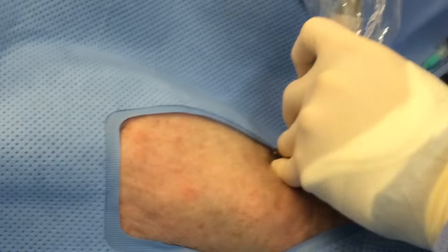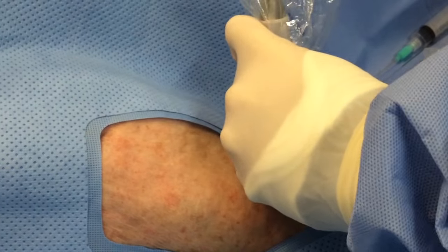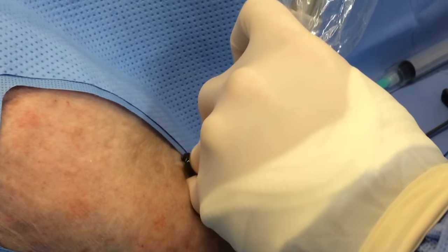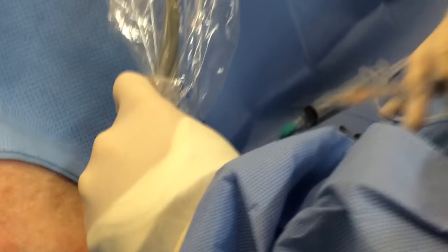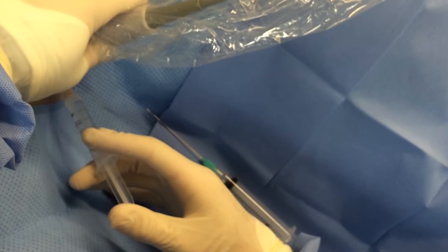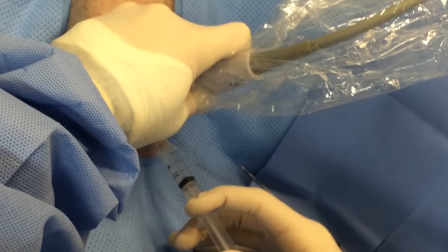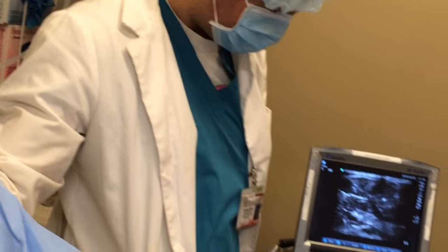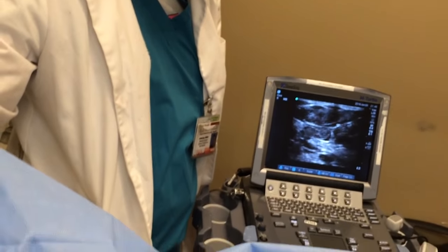So I figured what I'd do is show you the actual procedure first and then talk about it a little bit. Here's Rory with an ultrasound identifying a vein. He sees a nice big plump vein. He's injecting local anesthetic from the kit. He's not going to use his whole syringe — he's going to use about half for the skin anesthesia. We'll talk in a bit why you want to save about half of that syringe, because you're going to need to anesthetize a different spot later on. There's the big fat vessel.